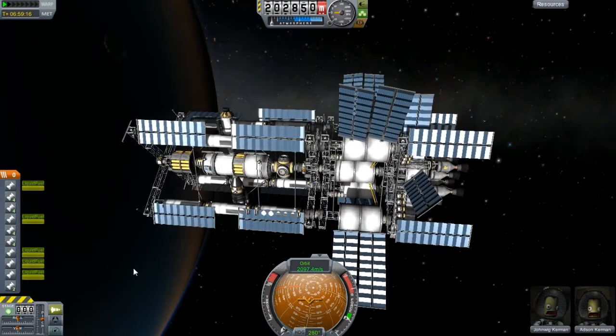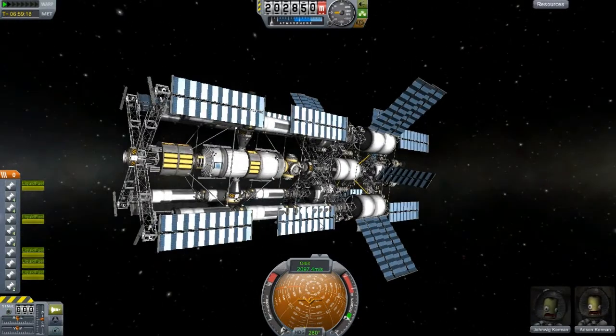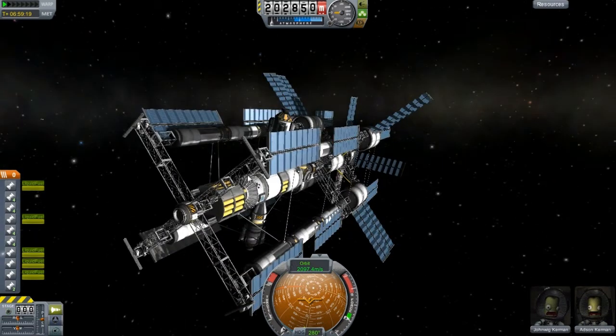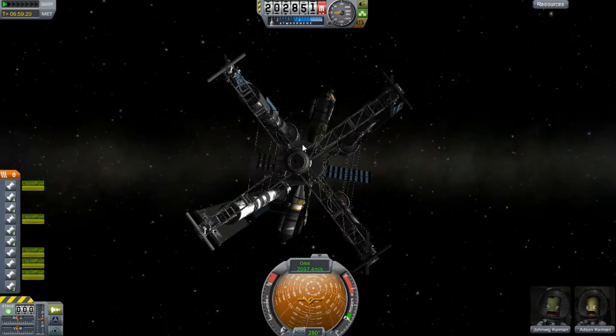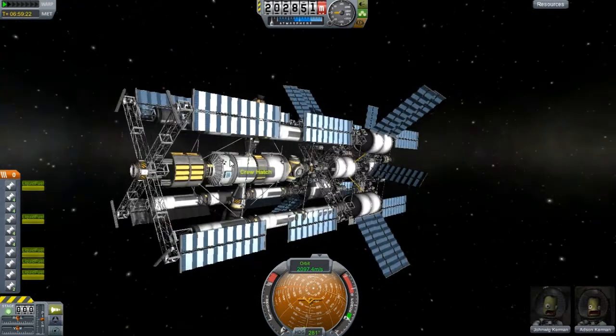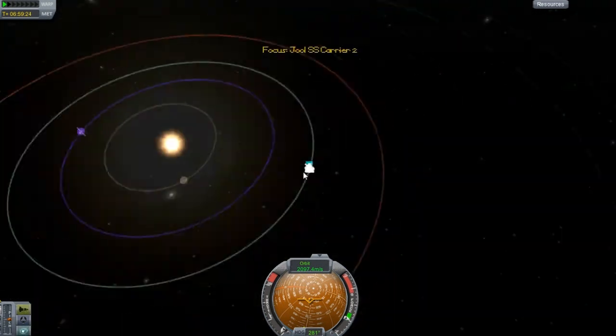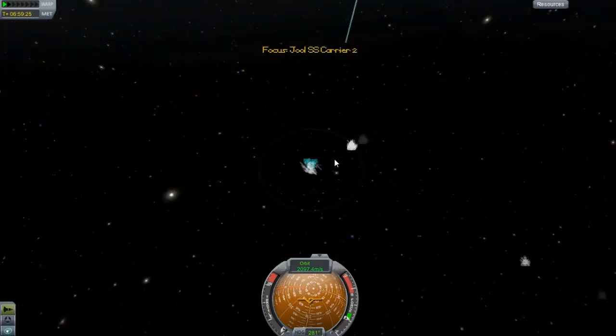The one thing I was considering is doing aerobraking or something, but I don't really think I want to aerobrake with this thing — I'll probably destroy it. I'm going to leave these panels in for now. I could show you the tugging that I'll do on it — I'll tug it out to like a 600 by 600 orbit.